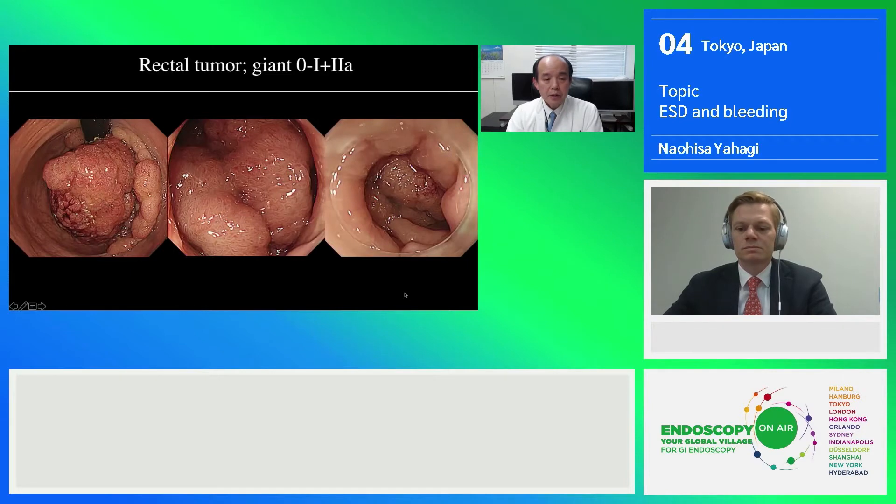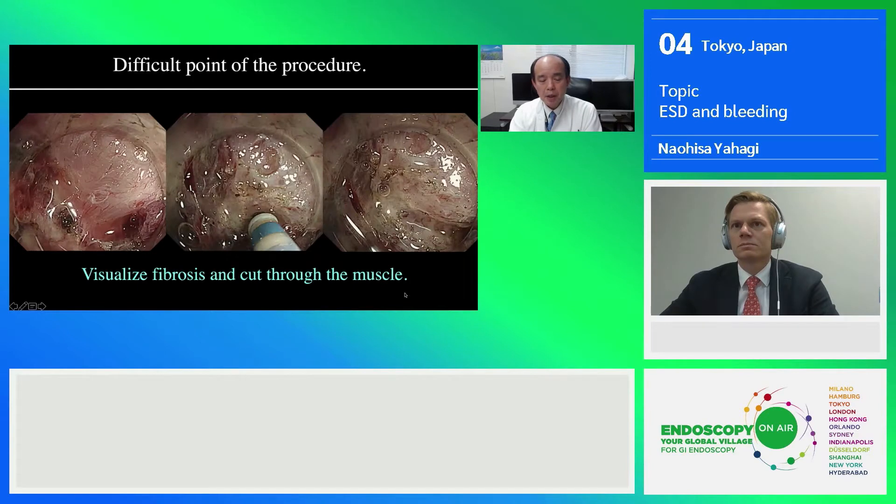I would like to show you an actual procedure, which is a very big resection located at the lower rectum. There is a bulky mass at the middle of the big lesion. This kind of big bulky mass causes lots of fibrosis because of the movement of the bulky components, and the muscle layer itself is sometimes retracted by the big nodules. This is a really challenging situation where we sometimes need to cut through the muscle layer itself.